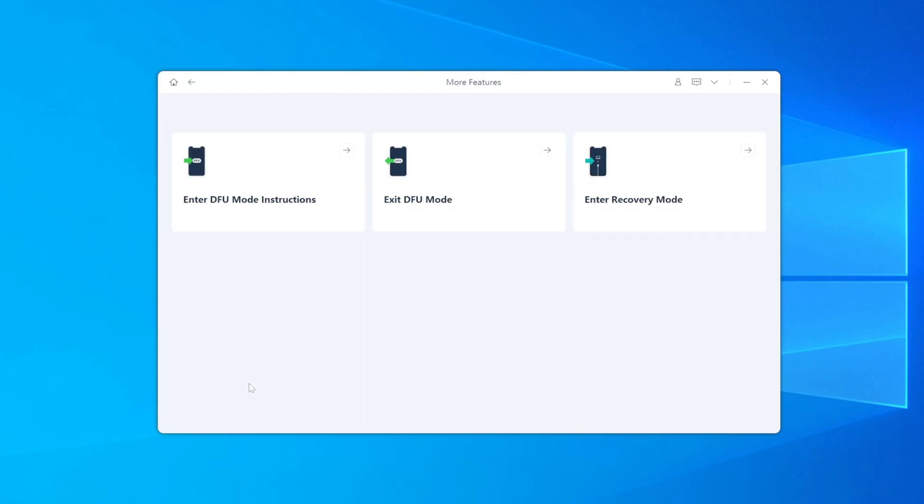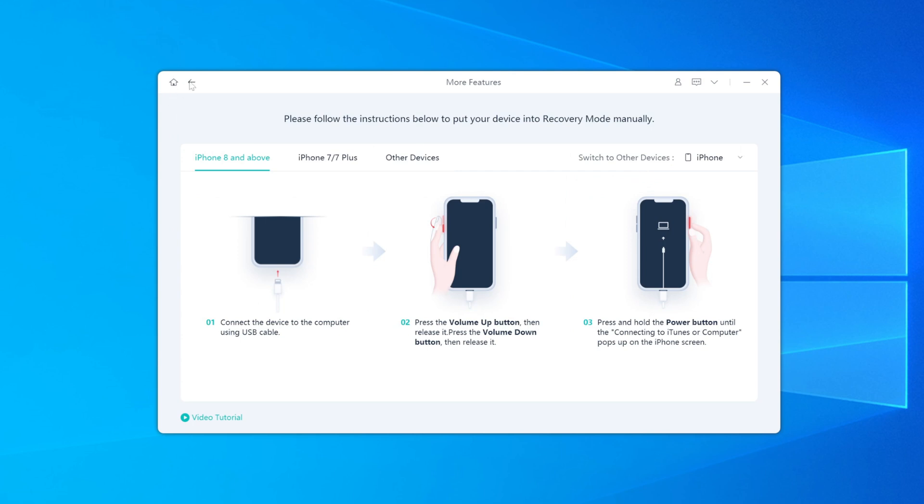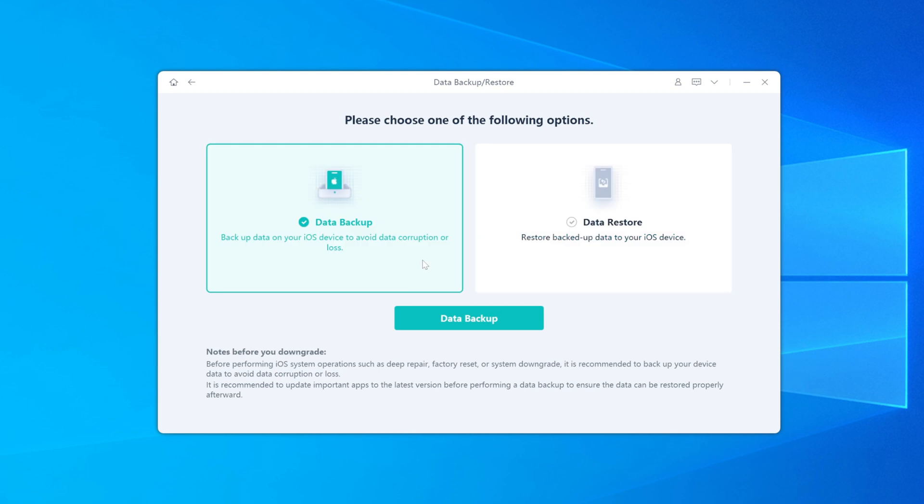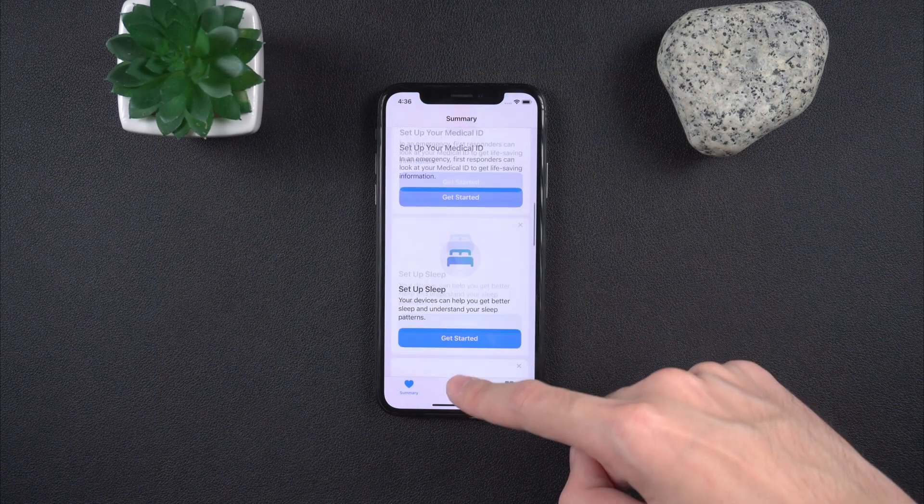Now if all those button combos sound like a headache, here's the easy way: with Alt Phone iOS System Repair, you can enter and exit DFU mode with just one click. It's super beginner-friendly, and besides DFU, it can also help you back up your phone and even transfer data to another device. I've dropped the download link in the description — go check it out.